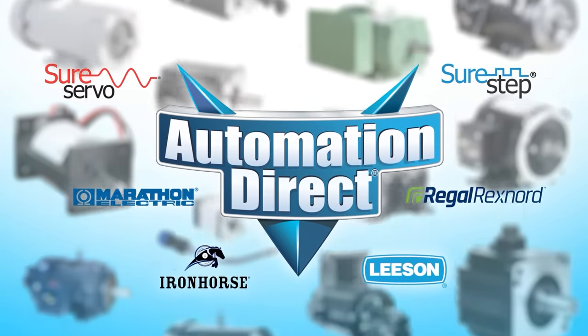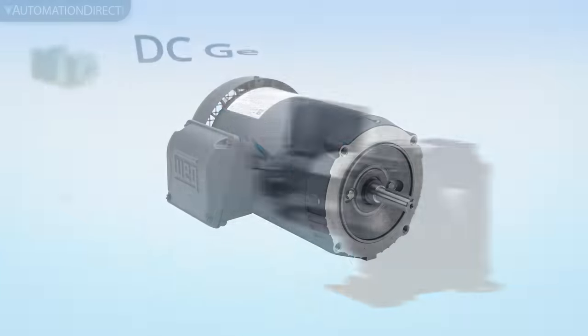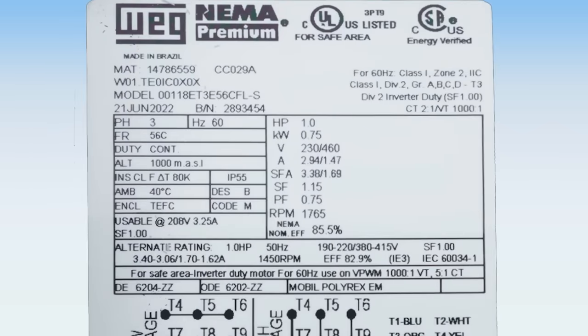AutomationTrack sells an incredible selection of motors from a wide range of brands to fit most any application. The motor nameplate can tell us a lot about our motor and provide the best information to find a replacement.